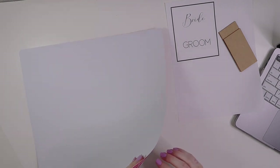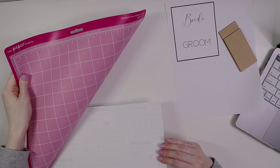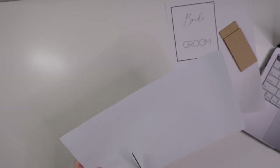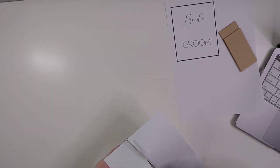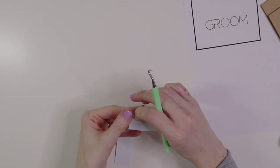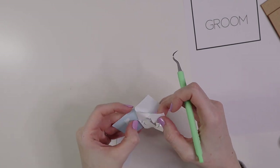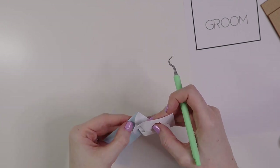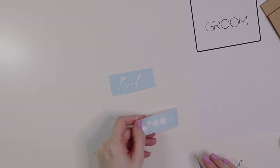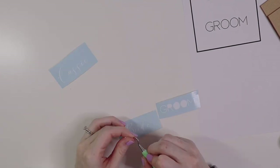Now we're going to remove our vinyl from the cutting mat. I like to flip my mat over and peel the vinyl away that way so it doesn't get all rolled up. Next we're going to cut our names out — just cut right around the words, making sure you don't cut on the letters. Now we're going to weed this. Go as slow as you can, making sure you're not picking up any i-dots. With fonts like this that are super thin you want to be very careful. Now I'll weed out the inside pieces and then we'll move on.